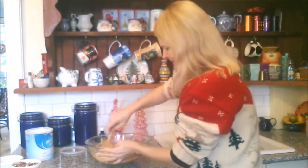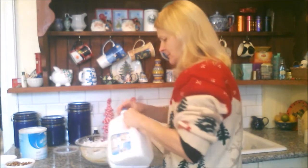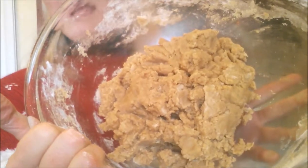It's a real workout — we've got to mix it all together. If you're having trouble mixing because it is challenging, you can add up to three tablespoons of milk. Just a little splash helps it mix together. And there we have our dough.